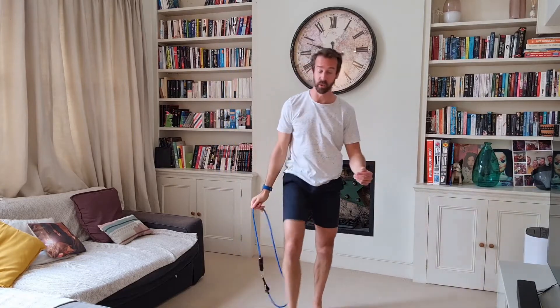Quite tough and quite enjoyable for an end of session burnout. Obviously do the same number of reps on each side, and shout with any questions.